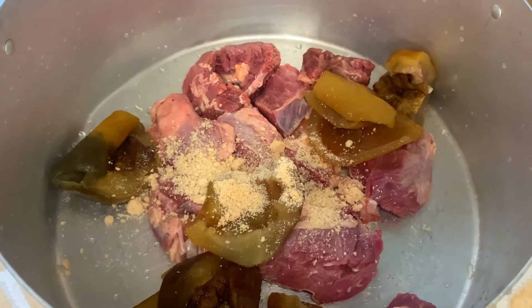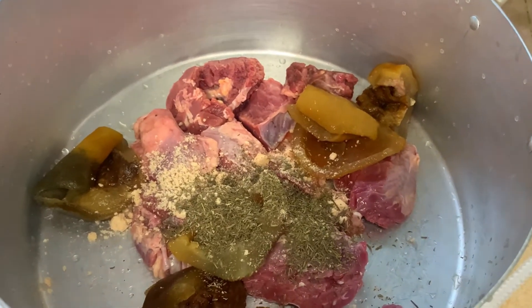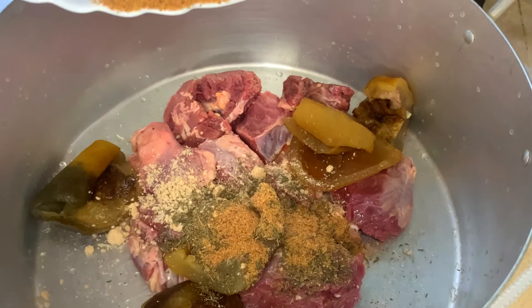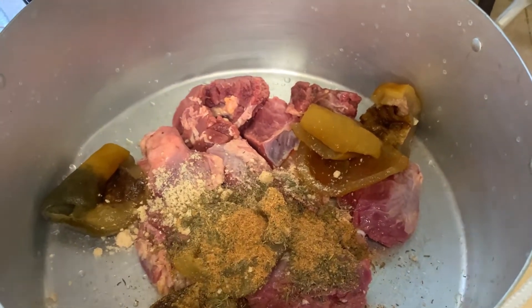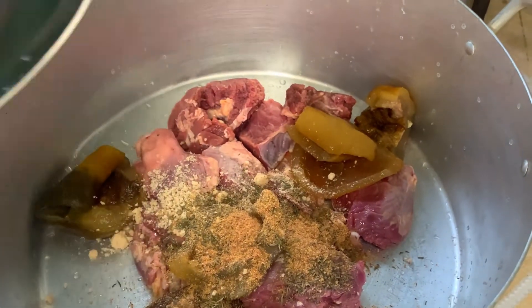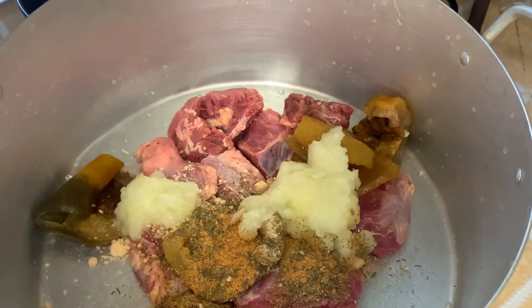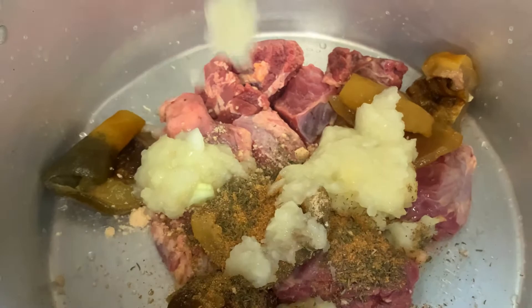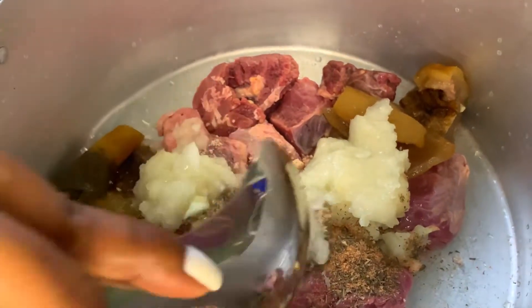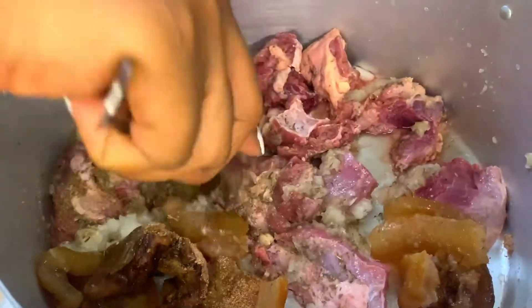some seasoning cubes, thyme and all-purpose seasoning, and I'm also adding some blended onions. Then I place it on the stove to marinate for about 10 to 12 minutes.